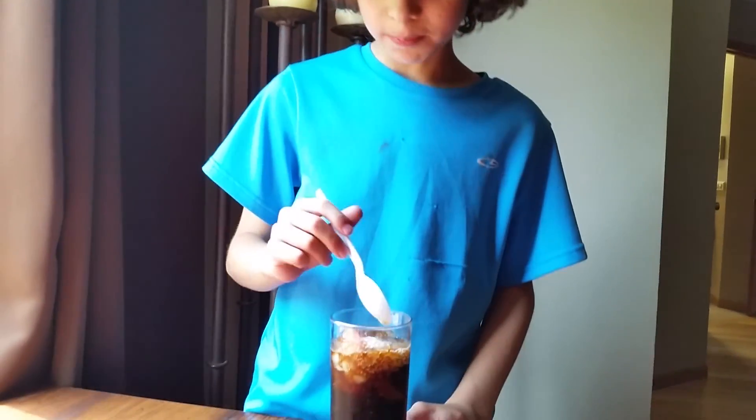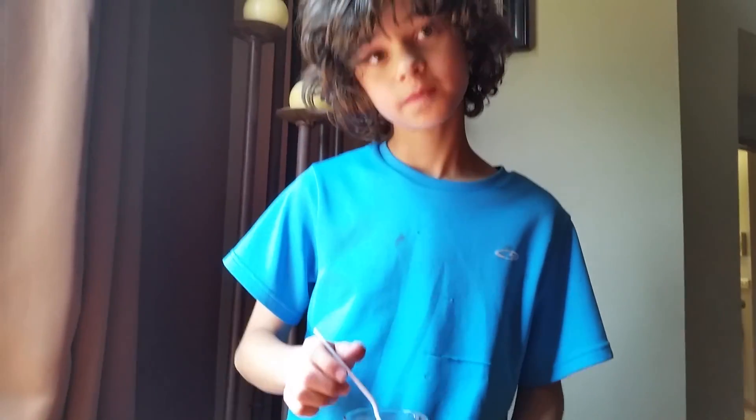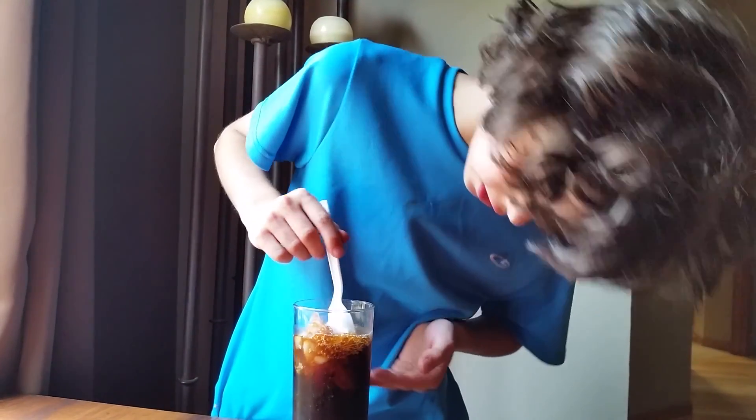Because of the carbonation, it puffs up all the ice. See you next time on Dimitri's Lab.